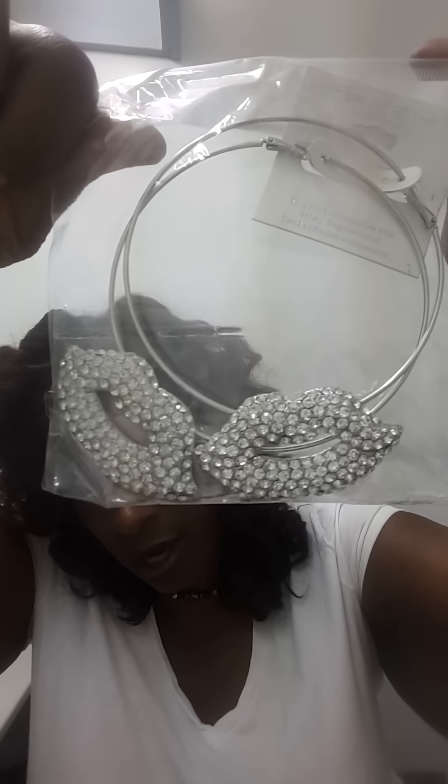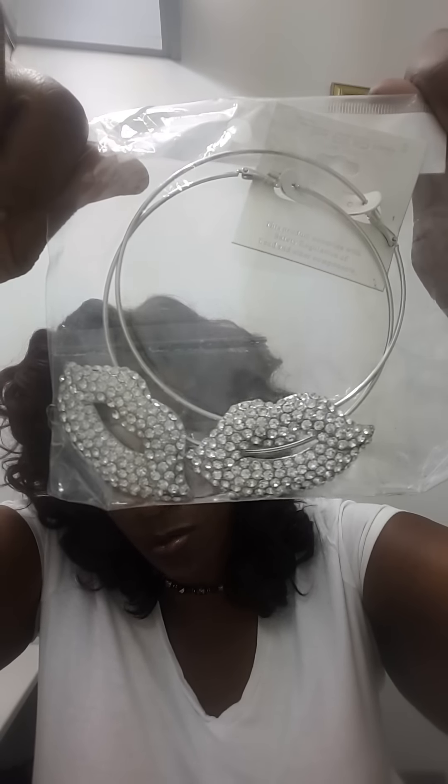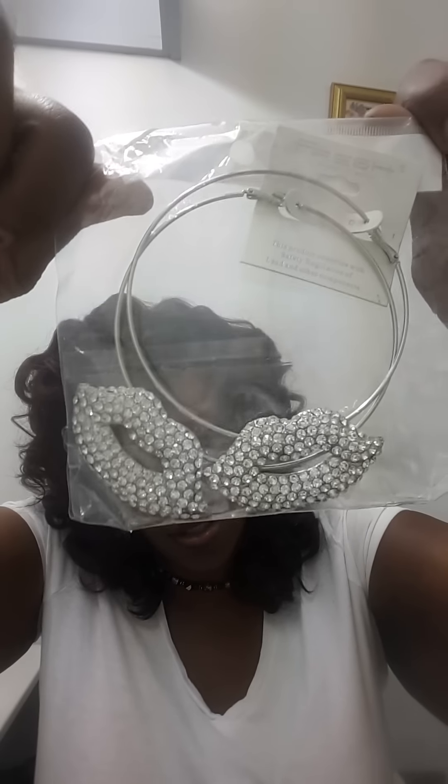I thought that was so nice of her. I really adore these earrings — I love big hoops — and the sparkly kisses just add an extra touch. So thank you very much for that. The unit I purchased from her for $20 is called the French Wave.